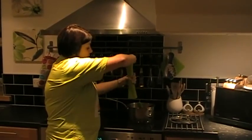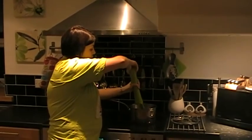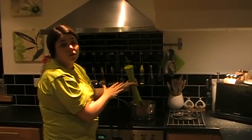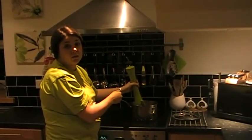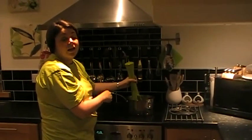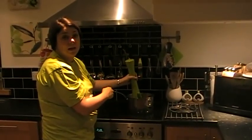Before we do that we're going to add in some ground black pepper. There is no need to add salt because the stock cubes are quite salty, but if you do still feel the need for salt afterwards you can add it at the end.